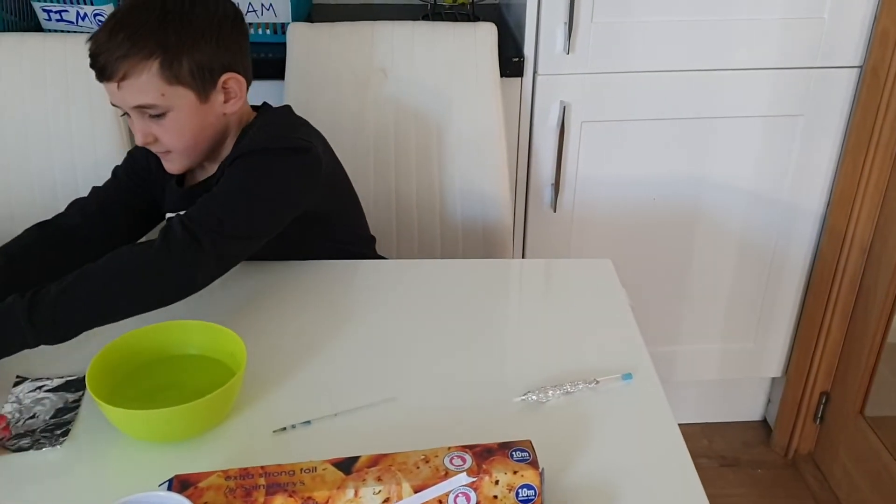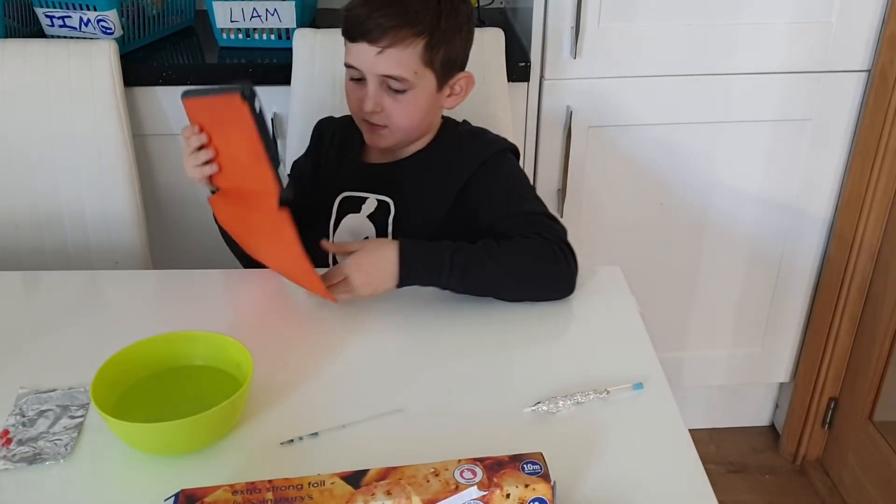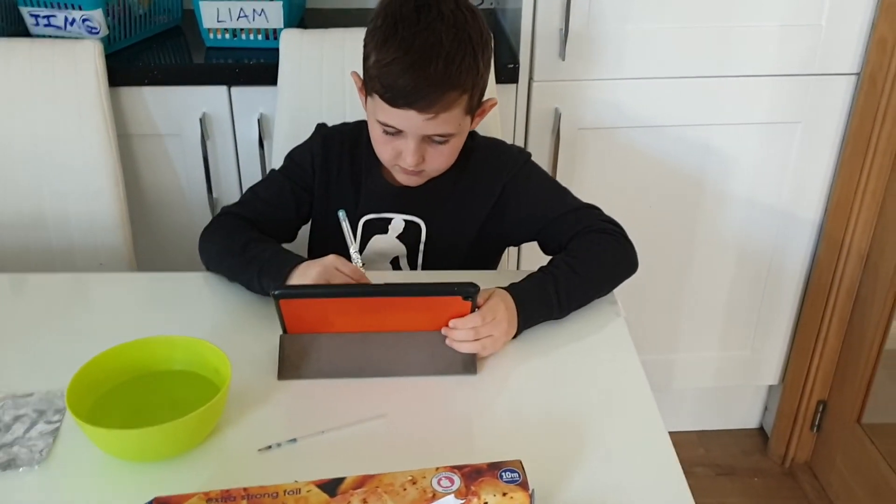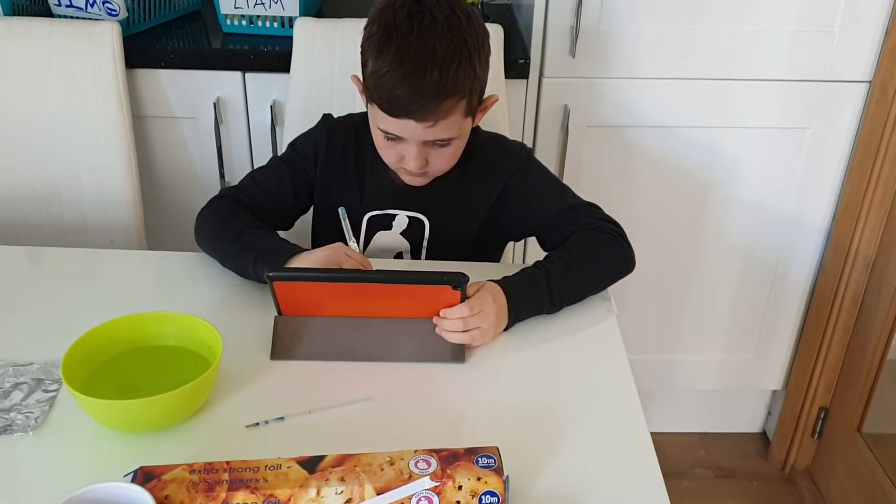Dani's going to give you a demonstration now. Sometimes it takes a little bit of trial and error depending on how much water you've put on, so hopefully it'll work first time. Is that working, Dani?